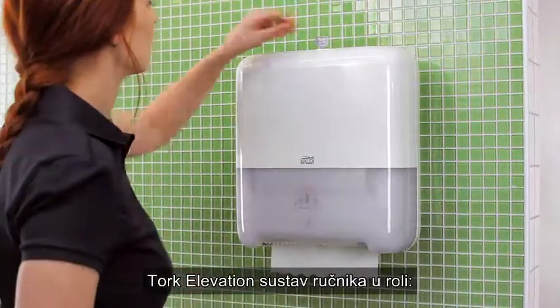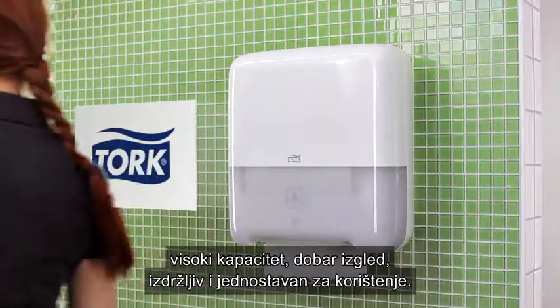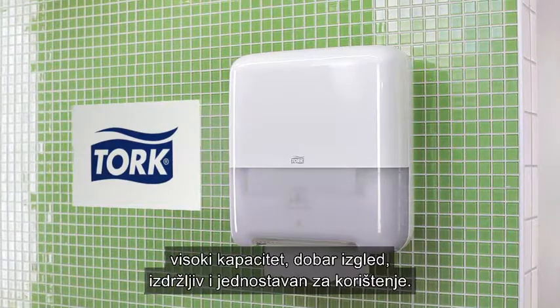Tork Matic hand towel roll system: high capacity, good-looking, durable, and easy to use.